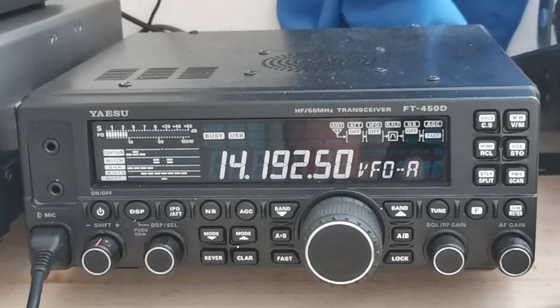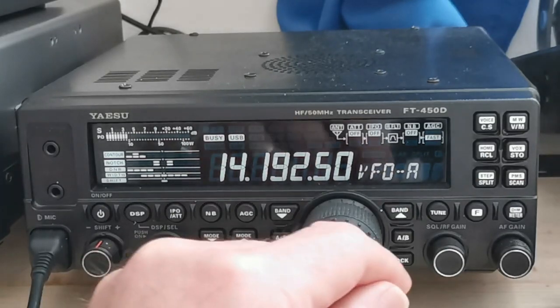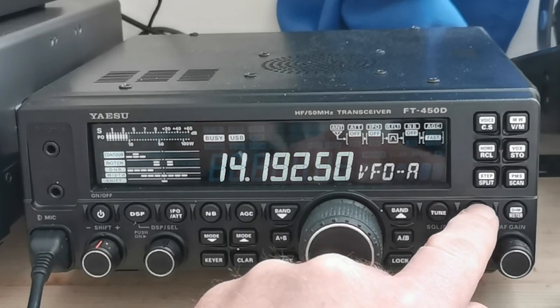Hi guys, just purchased this FT-450D. This video is to show you how to get it working with the CAT cable and the PCC software from Yaesu. I'll just go through some of the settings I've done on my radio to set up for the CAT cable, so I'll take you into the menu.